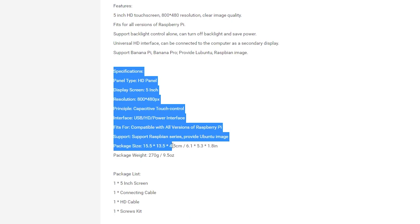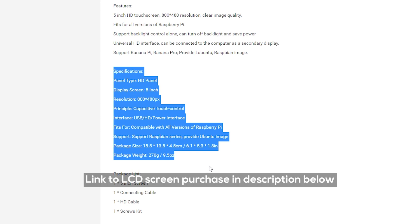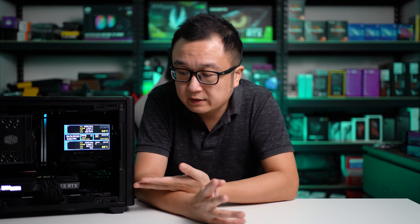Before you purchase the LCD screen, which I will put in the link down below, you need to determine the size of your casing and the position that you're going to put the screen on. For my case, the NR200P, a 5-inch LCD screen fits perfectly on top of the PSU cover.